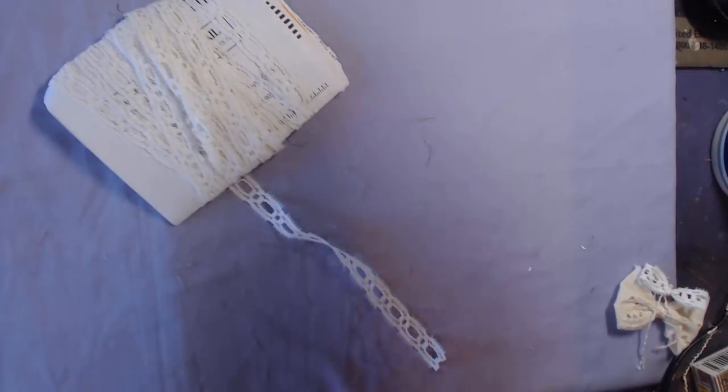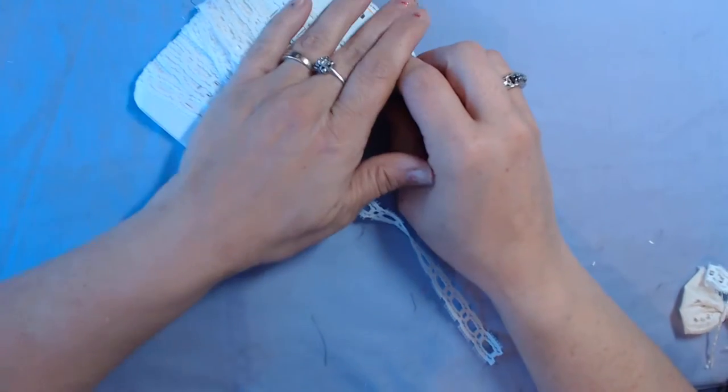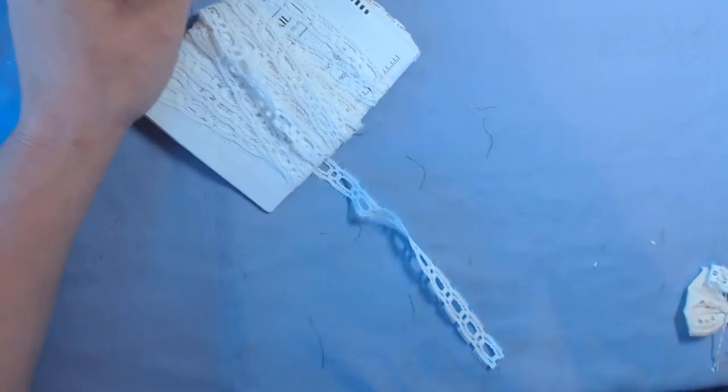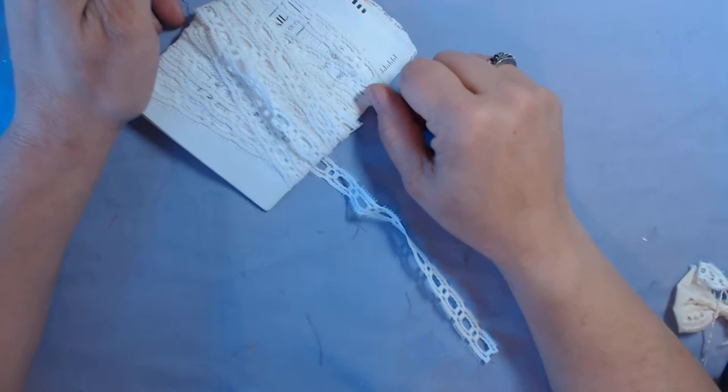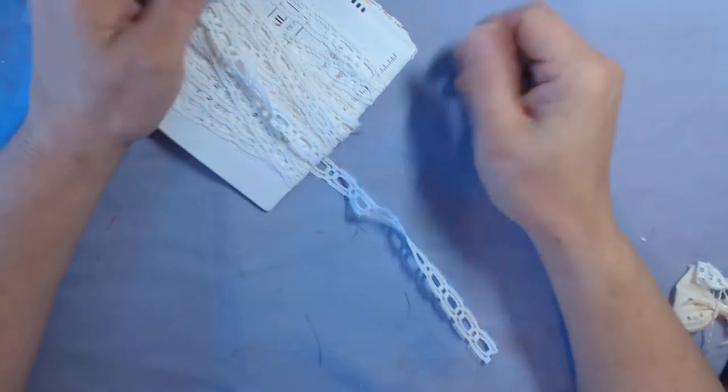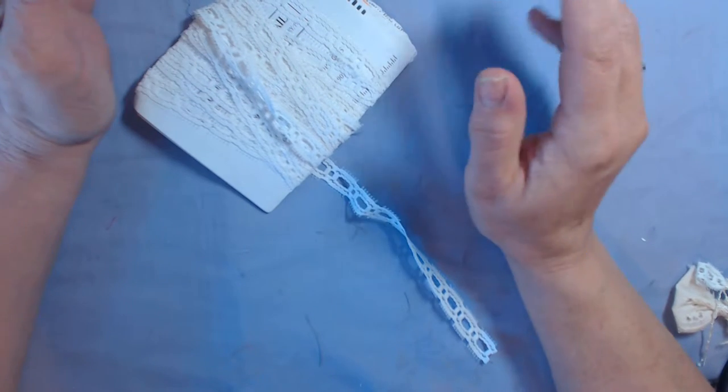Good morning everyone, let me straighten my camera out because it's all kinds of crooked and I didn't know it. There we go. Hey, how are y'all doing? Misty here, and I am doing number two — that's four anyway — number two craft with me Artsology design team project.